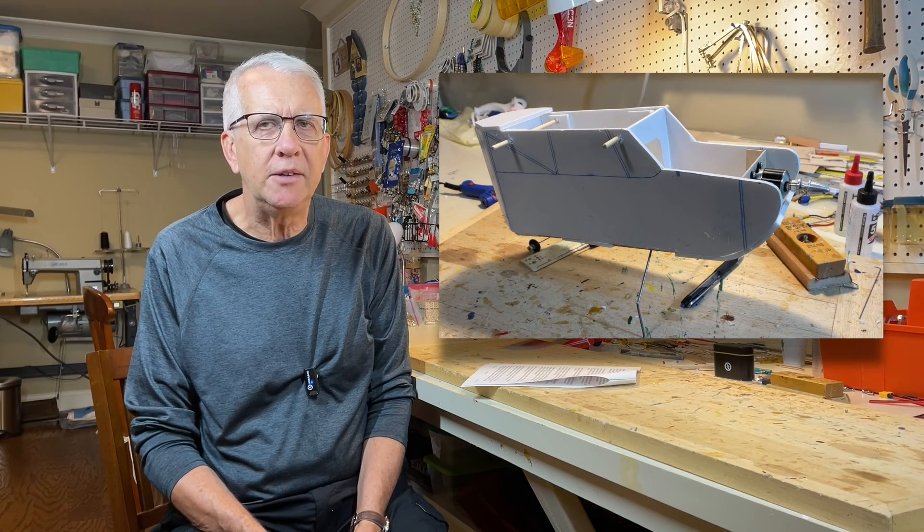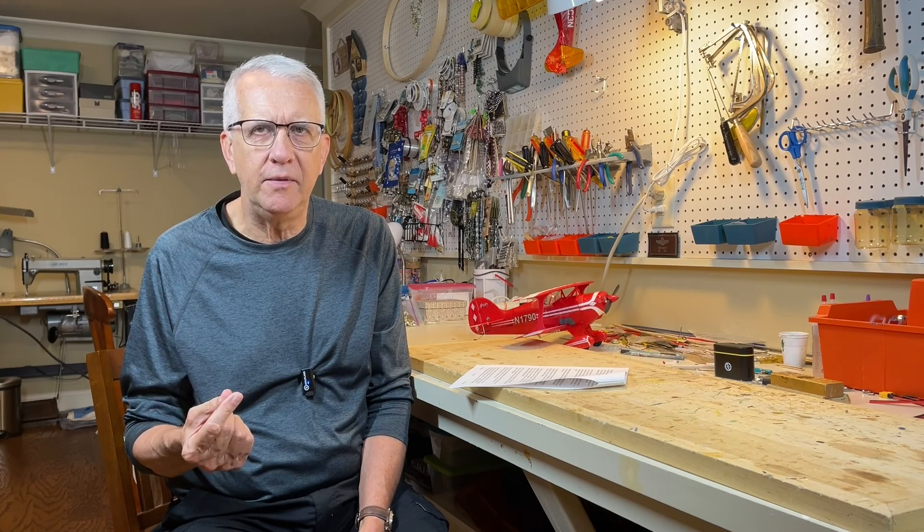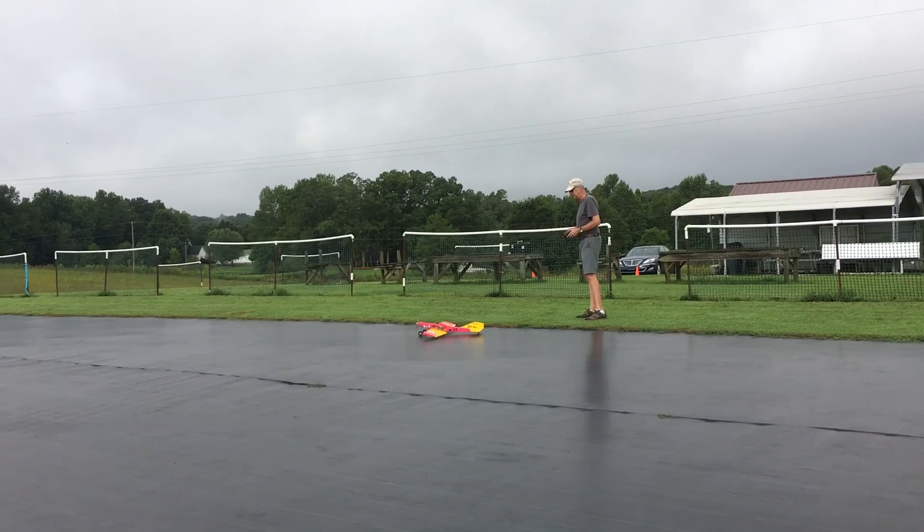To keep things simple in these foam board models, I typically use wood dowels in the fuselage and rubber bands to hold the wing on, although you can use nylon bolts to keep the foam board wing in place — you'll just need a plywood plate in the fuselage to screw the bolts into. Building from foam board offers a lot of flexibility. I've made several profile fuselage models that are a lot of fun to fly — they don't have formers inside. I recommend using two pieces of 3/16-inch foam board together for the fuselage sides, and putting a sheet of 1/16-inch plywood between them for rigidity. Glue it all together with hot glue or fiberglass and epoxy, and you have a nice strong fuselage.